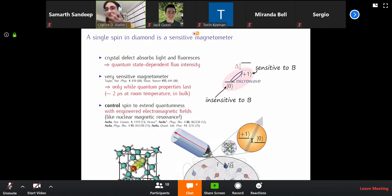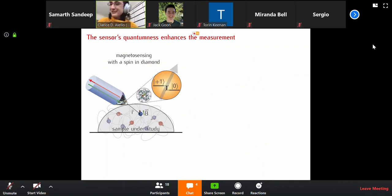But don't forget that the big idea is just this: to have a tiny little sensor that can work at even room temperature, and that can measure the signal caused by single or just a couple of spins. Questions on this?